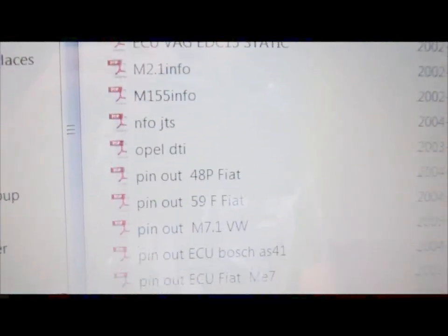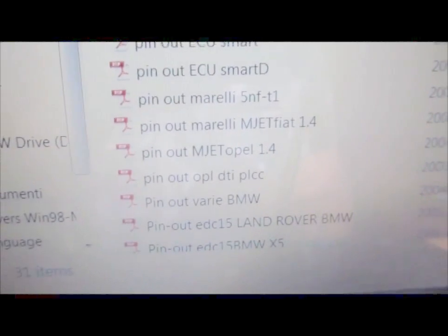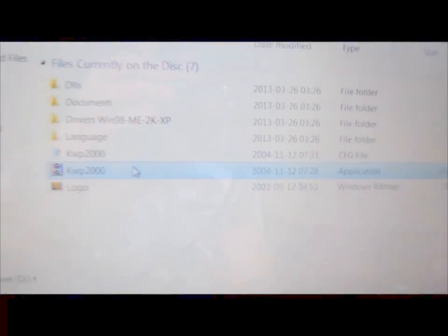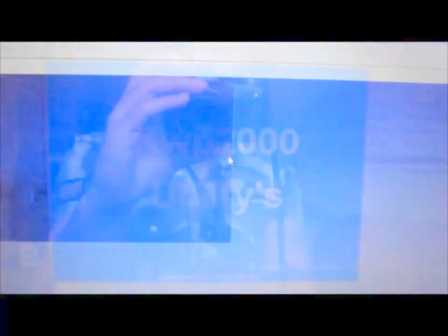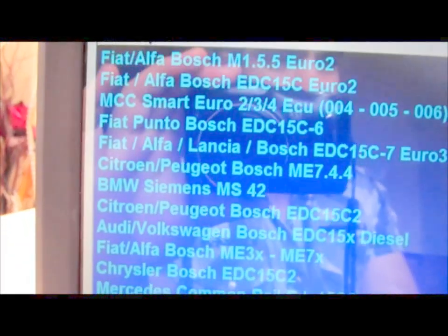Those are the ECU files you will get with the CD. It's just PDFs. It shows you the pin out and that is what you need to click when you want to initially start it. Let me show you the list of everything included.